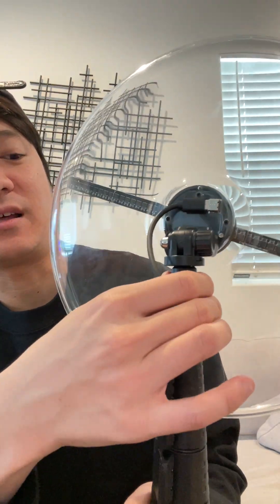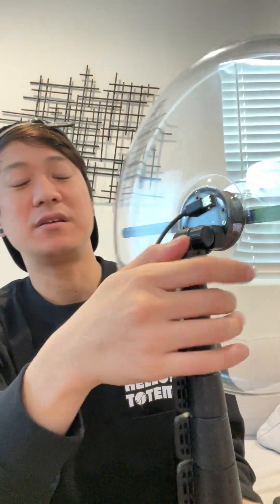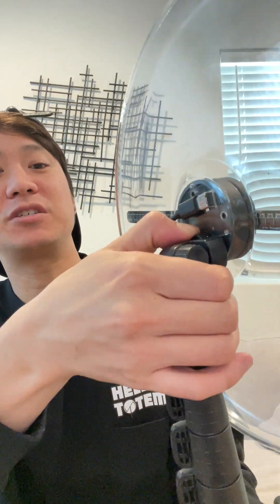Make sure all the screws here are tightened. Over time, if you're walking around or jumping up and down with the totem, the screws will loosen up. So if you see your totem doing a weird spinning thing, or the disc going left and right going wobbly, it means you need to stop and make sure everything is re-tightened.